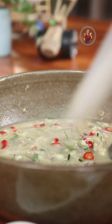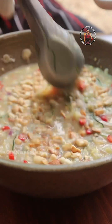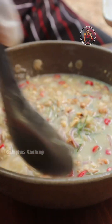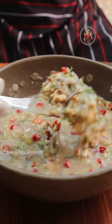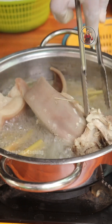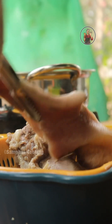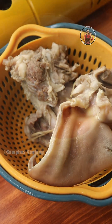I will show you how to do the work. We have to do this in order to get the water. The water will be the water if you need water. We have to use water to remove water from the water.